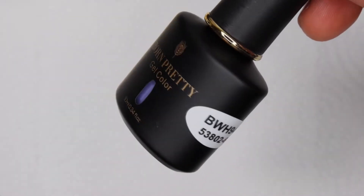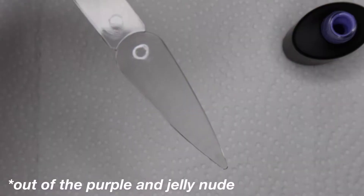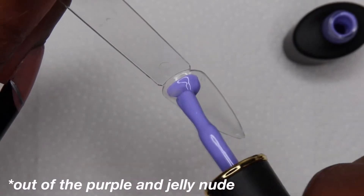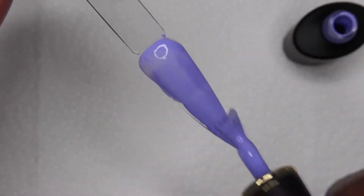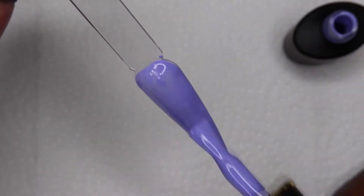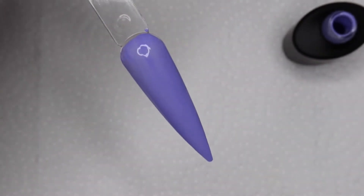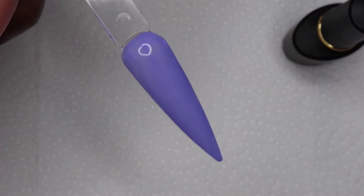First I'm gonna swatch this purple color. This is probably my favorite shade out of the two that they sent me. I really like this purple shade — I have a shade like this from a different company and it just ran out, so I'm glad I got this one.